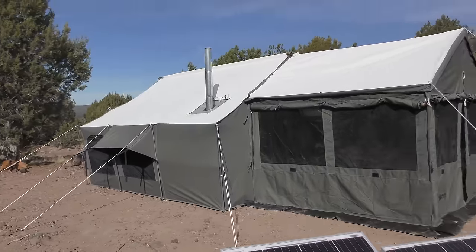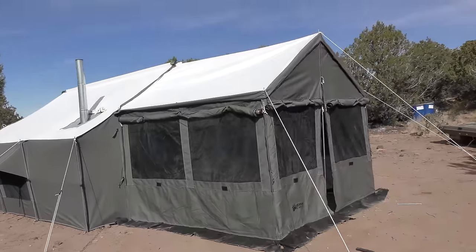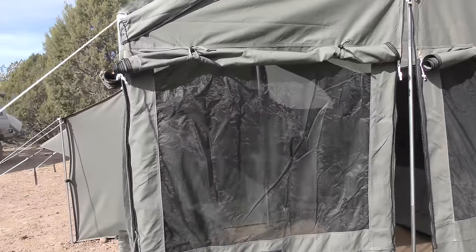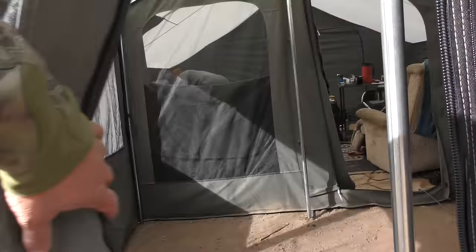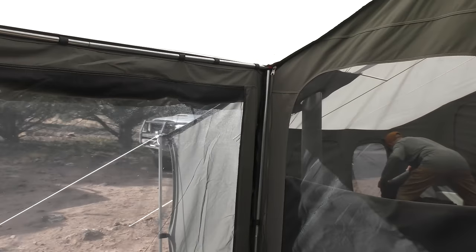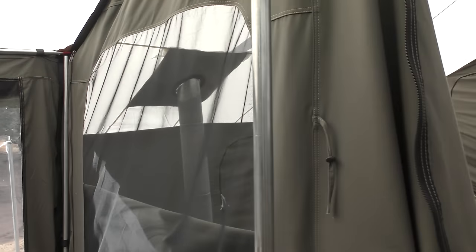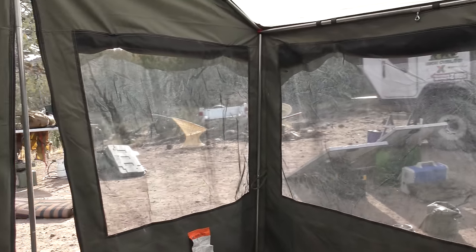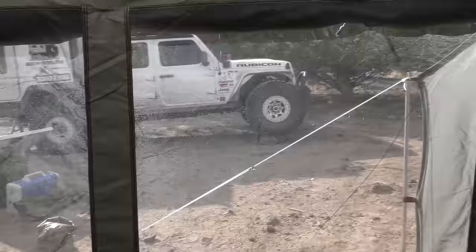Look at the windows in here — dude, the windows! I like how these windows are double-walled, pretty nice. It's pretty sweet. I'm going through your tent and I just have to say — check this out.